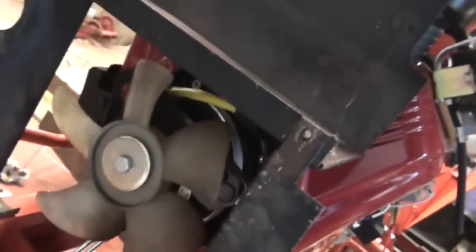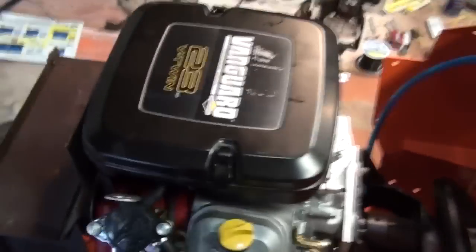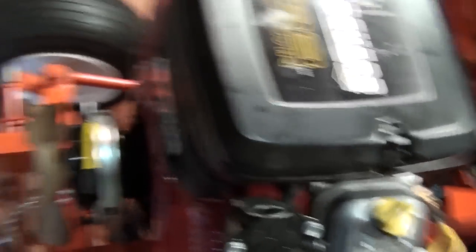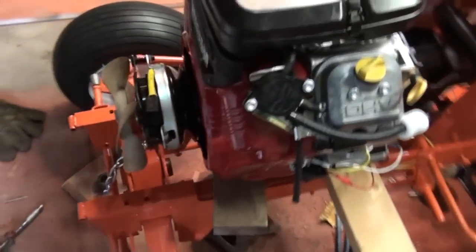I've got it propped up on some supports right now but it's all mocked up. I've got plenty of clearance in the front where the fan is, and barely enough clearance in the rear with the hydraulic pump. If I take this off here you can get a good look at the position that it's in.